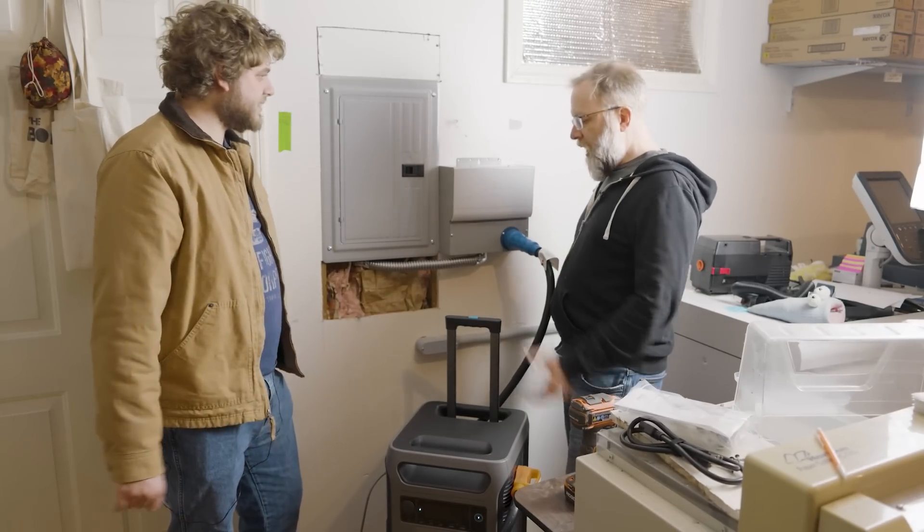I can just flick the switch and I'm on backup power, so I don't have to crawl under my desk and unplug things and plug them into a battery. Nope. When I first learned about this system, I was a bit overwhelmed. The idea of installing the switch and running wires raised questions in my head. Let me show you how we installed it in under an hour.